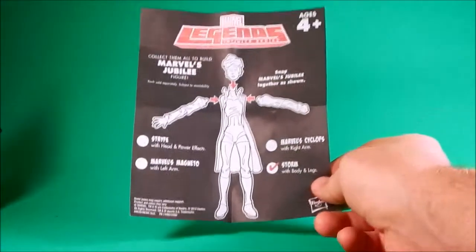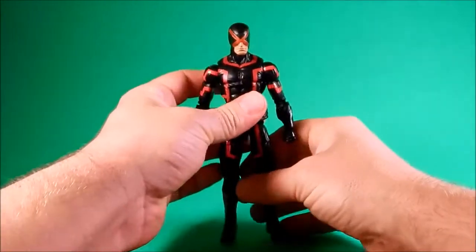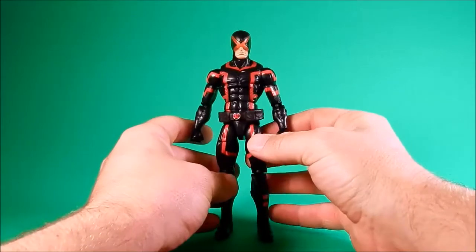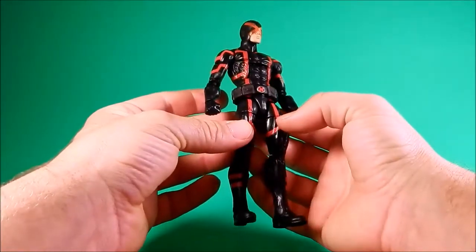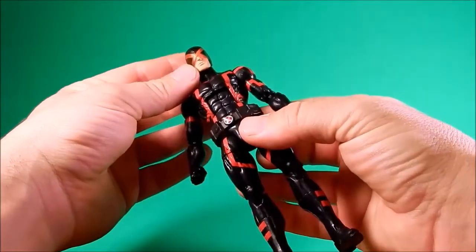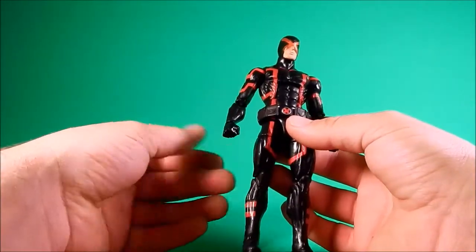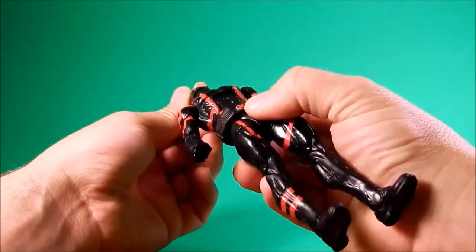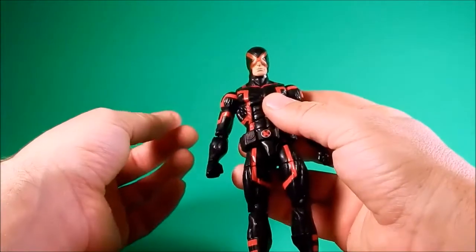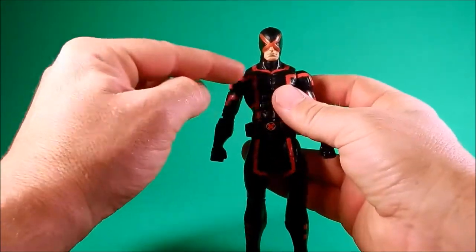I appreciate the thought, but I think I can figure out where to put the arms and head. The red and black is striking. The paint apps are a little light in places, especially the head. I wish the red here matched the red of the costume — it would make it more uniform. The head is molded in black, and I don't see why the red up here came out so different than the red down here.